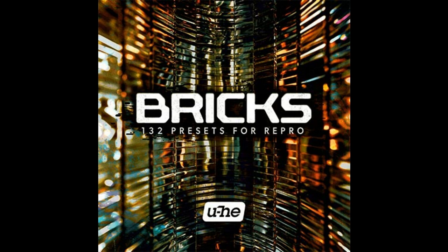Yuhi release Bricks for Repro. Welcome to Music Gears, where we bring you the latest info on new music instruments, software, and other gear from around the world.